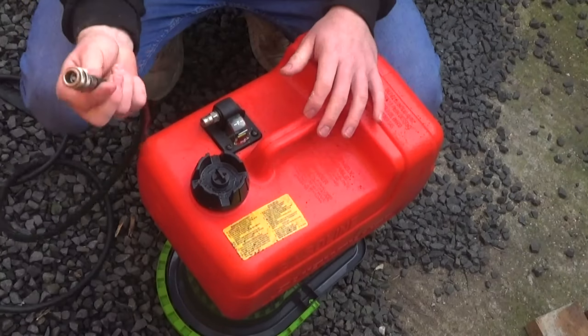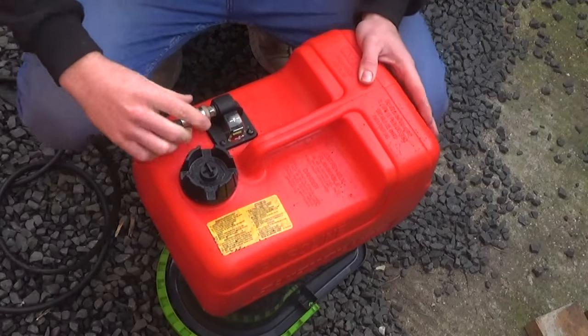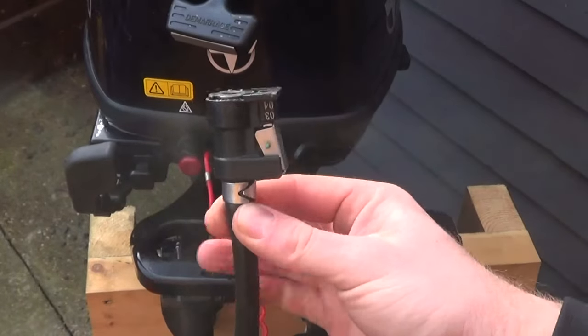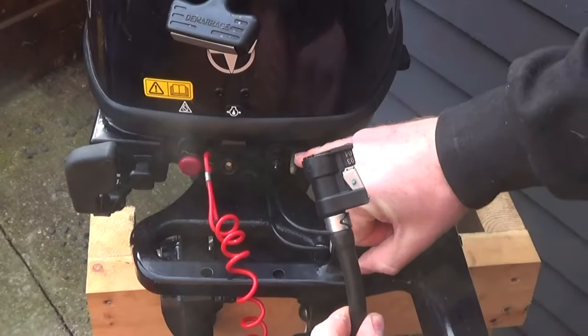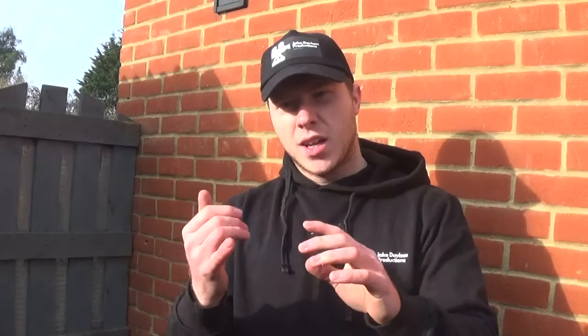To connect the fuel line, grab this end and pop it over the top and just push it in. Then come to the other end of your fuel line, which has an attachment, and connect this into your outboard. On my Tahatsu 9.8 it could look a little different on other outboards but it'll look pretty similar. Just remove this cap and then pop this over those valves there, making sure that's all connected in. Now we've connected the fuel line with the fuel tank and with the outboard. We need to fill up our bucket with water and make sure it's above the ventilation plate and the water intake valves.